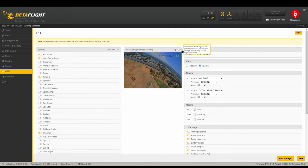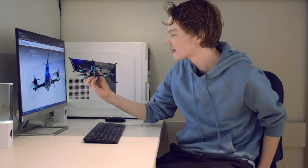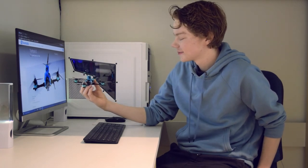Here's my Betaflight OSD if you're curious. That's going to do it for this build — thanks so much for watching, and stay tuned for the maiden flight.